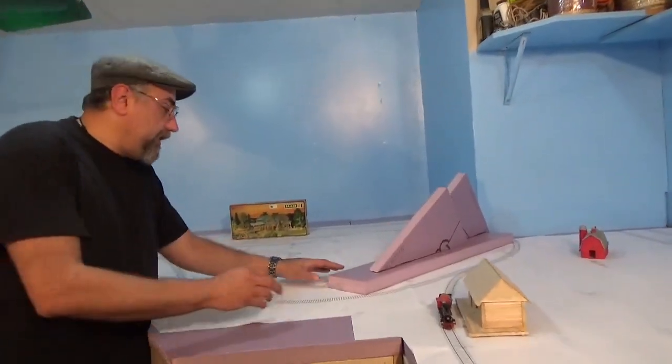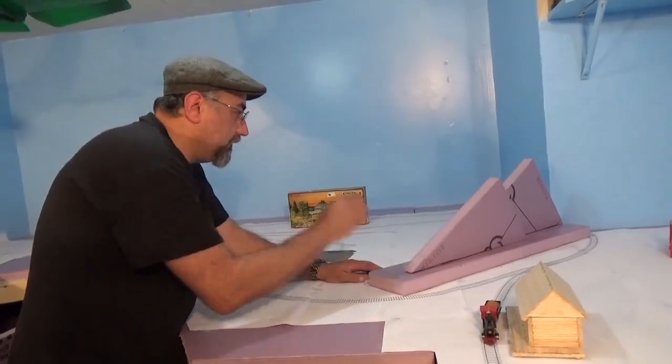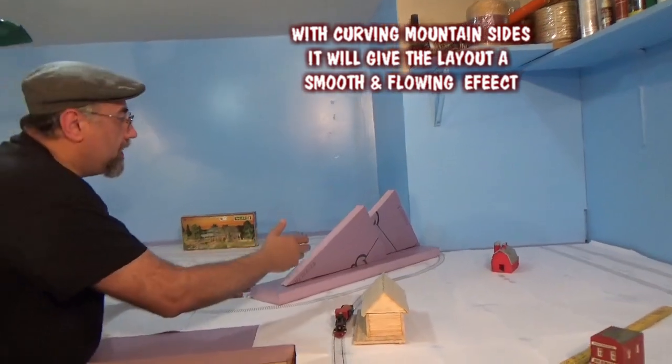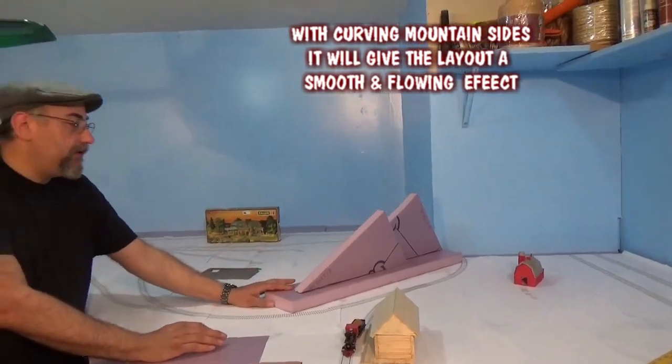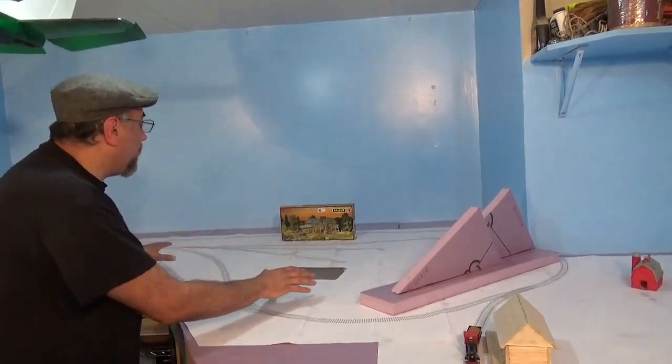Coming over here, what you see is just a quick representation of some mountains. We're going to have mountains coming off to help hide that corner, and it's also going to come down here and create a scenic divide between the town area and this area right here, which will be the sawmill area.